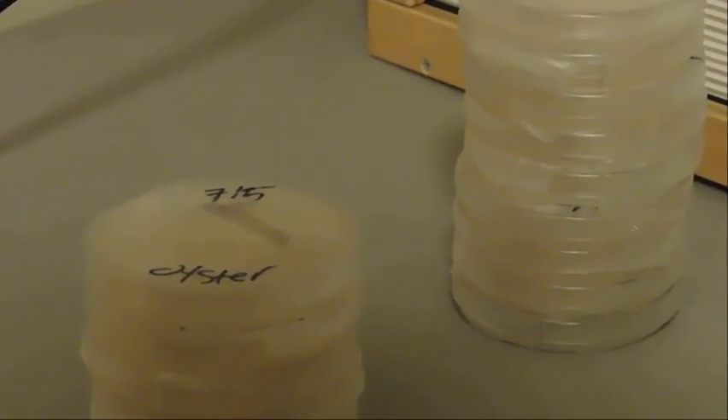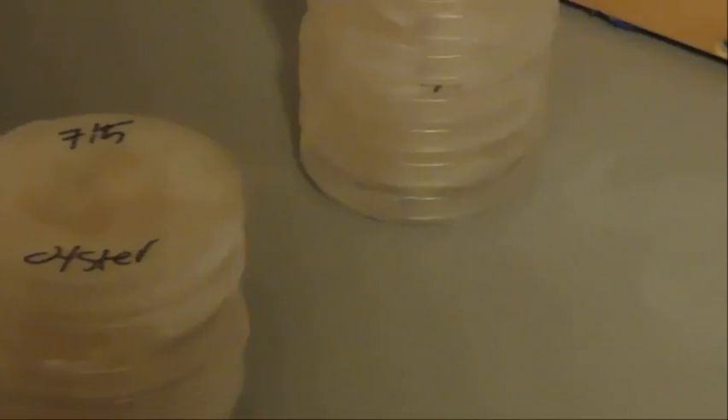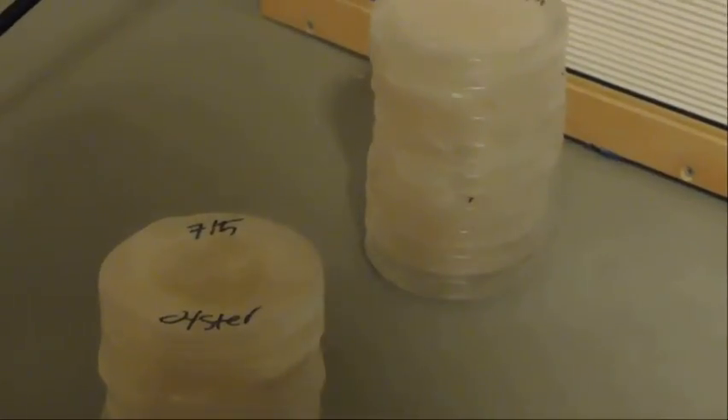This is the final product. Grab it, stretch it, and wrap it around. Wrap it up and don't forget to label what brand, what strain, the date — all that good stuff. Make sure you check the description for all the pricings and all the tools you need.